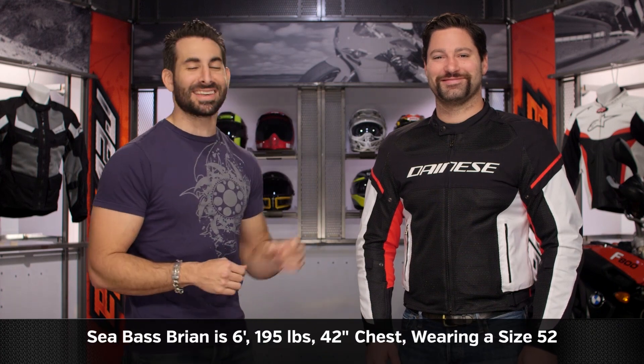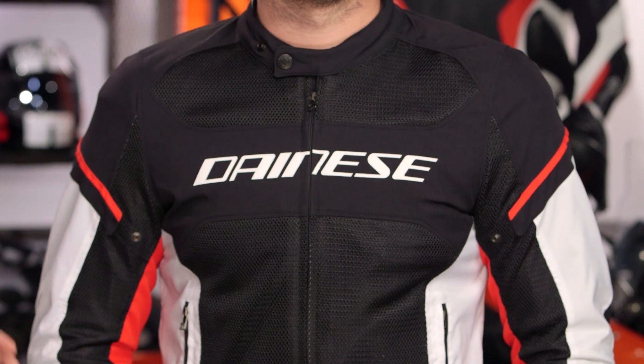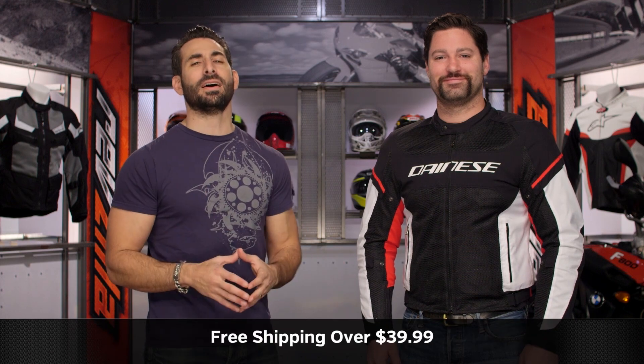Quick note on sizing. Seabass — Brian, to my left — six foot, 195 pounds, 42-inch chest, is wearing a size 52. So classic sport fit from Dainese: not overly aggressive, not overly touring. You can see how it sits on his frame; he's a bit of an athletic build. Use the size chart — no surprises there.